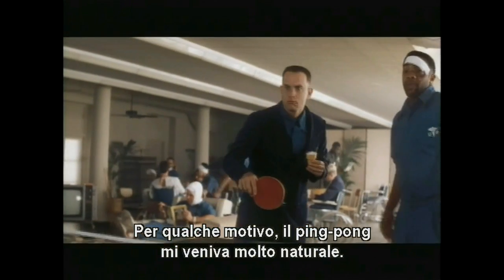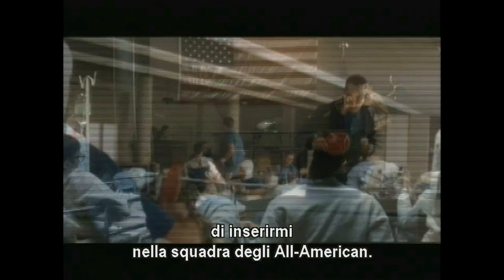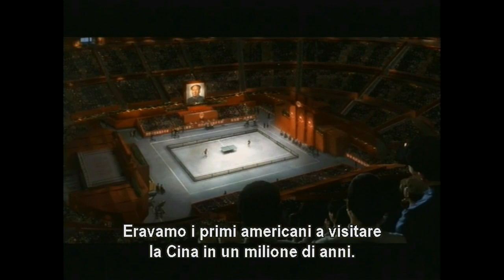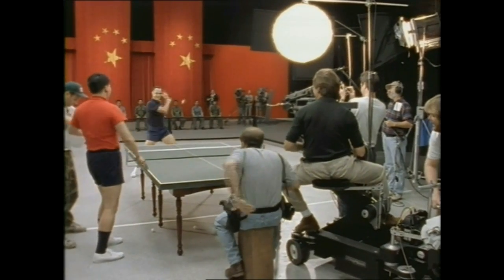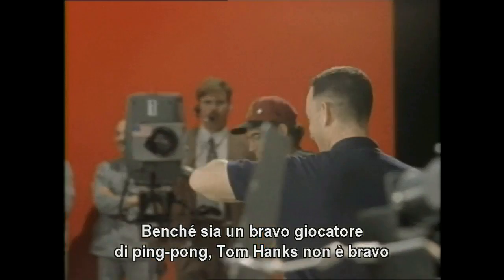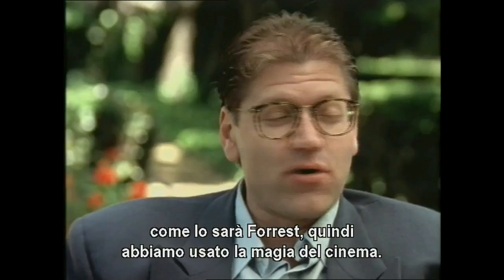For some reason ping-pong came very natural to me. I was so good that the army decided I should be on the All-America ping-pong team. We were the first Americans to visit the land of China in like a million years. As great a ping-pong player as Tom Hanks is, he's not as good as what Forrest has to become.